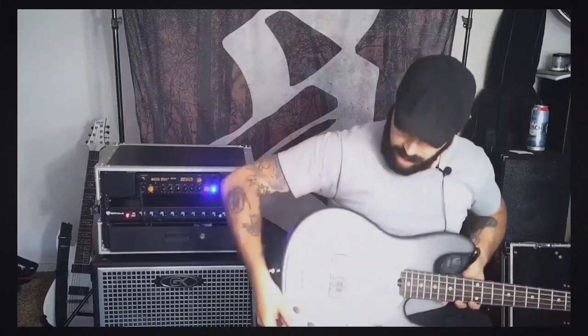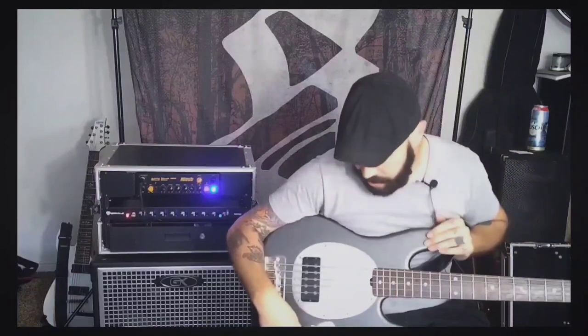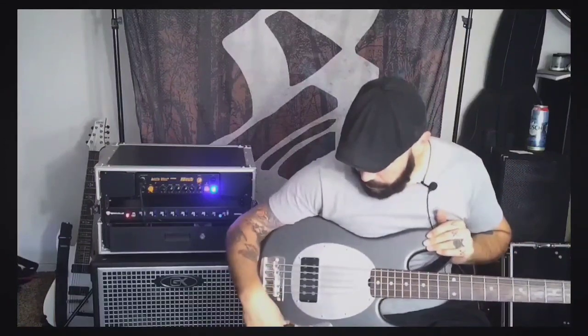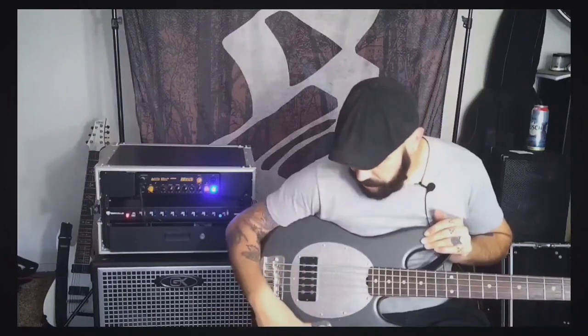All right guys, so it's been a few days now and I got this guy all fixed up. As you guys can see, I had to reroute the input here. And I now have the three-band EQ — low, mid, and high. I can go ahead and demonstrate that for you guys.